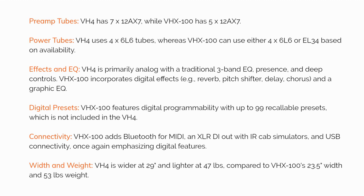Width and weight: the VH4 is wider at 29 inches and lighter at 47 pounds, compared to the VHX100's 23.5 inch width and 53 pound weight.